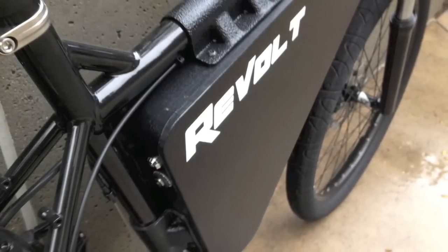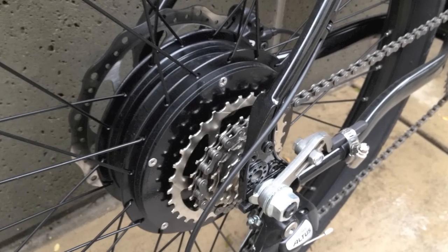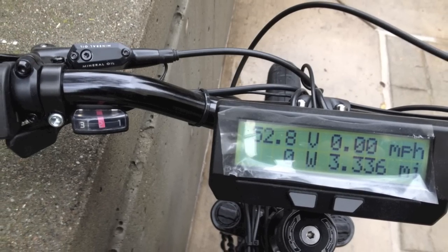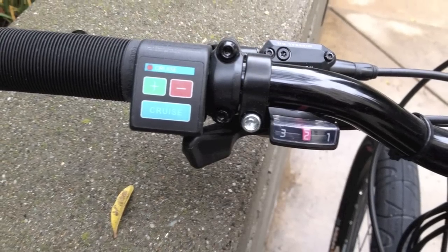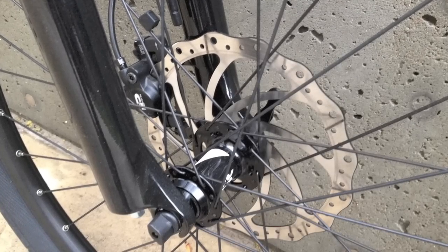That's the Empowered Cycles Revolt e-bike. I wanted to point out that it uses lithium iron phosphate battery chemistry and the Cycle Analyst computer — that's what we're seeing right here. I've listed all the specs in the description below. For info on other bikes, check out electricbikereview.com.